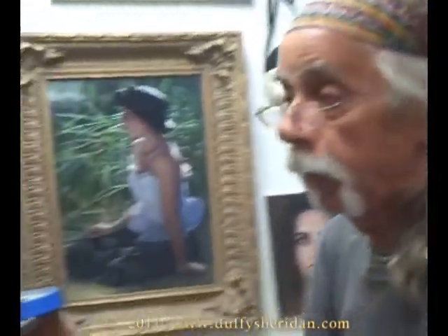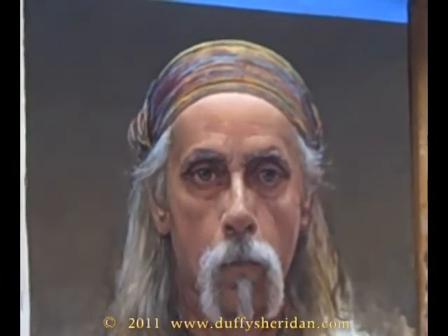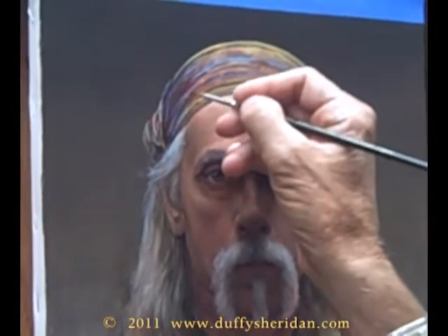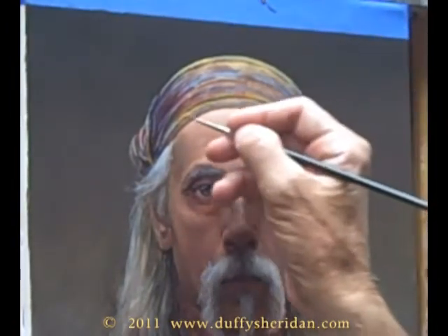I don't know if we're here for much more than that — to appreciate everything around us. Even this silly little headpiece all of a sudden takes on a whole new perspective. This thing that I throw on my head a lot of the time to go play golf and keep the hair out of my eyes is now the subject of a piece of art. That idea in itself is pretty interesting.